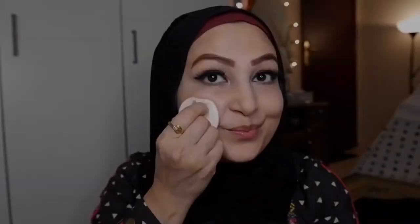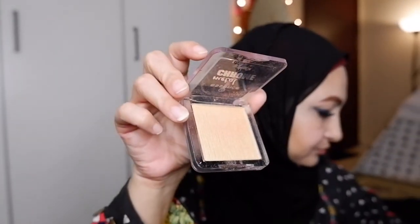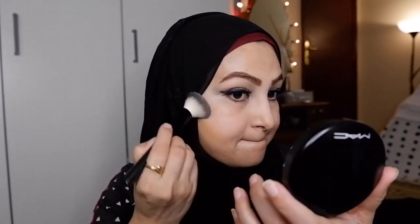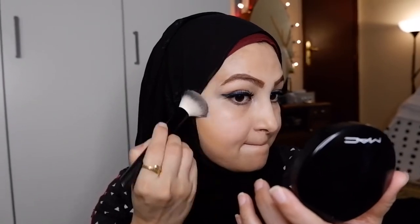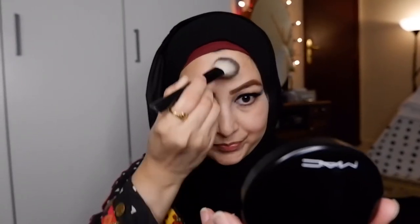For today I'm using this Etude blush — it's such a nice pinky shade. For the highlighter I'm using this chrome blush by Essence as a highlighter. For the lips I'm using a nude lipstick, and voilà — our finished makeup look is done!